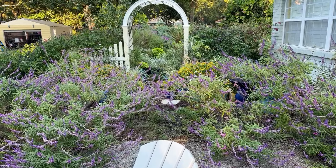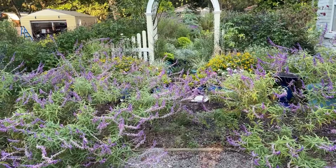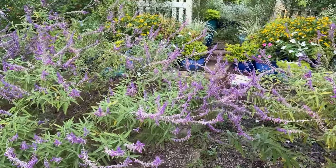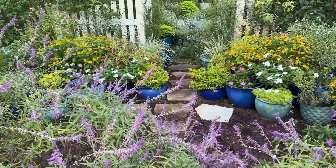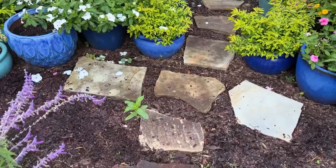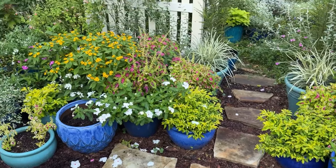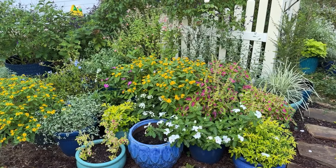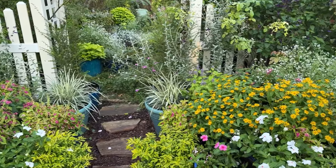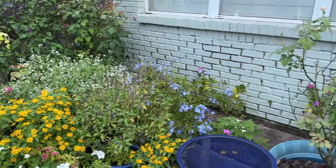The Salvia leucantha is just kind of growing crazy and scraggly, but I'm leaving it because every time I come out here there are all kinds of bumblebees on it, so it's still being useful. I have a sweet little volunteer zinnia coming up right here — I'm really excited about that. I hope the armadillo leaves it alone. Things are looking pretty good out here in the front, and I'm just so amazed by the roses.